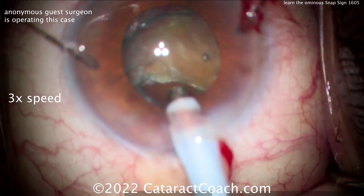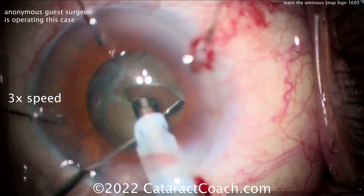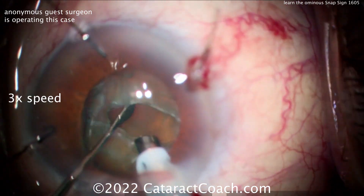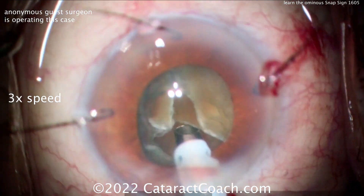Notice how the nucleus has a hard time rotating — that's an ominous sign. Now look, there's a gap between the nucleus and the iris; look how deep it goes in the eye, and deeper still — this is already gone. It won't rotate. There's a gap because the nucleus is falling posteriorly.